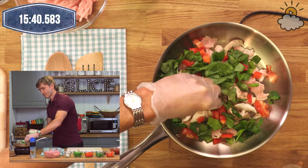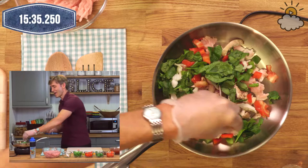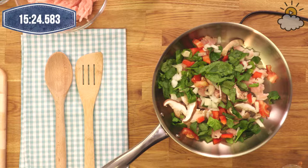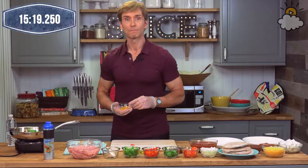These are onions. Anybody know what onions are good for? Onions actually help to heal infection, and they contain a lot of vitamins and minerals, as well as compounds that help to regulate blood sugar. Onions are really good to keep blood sugar spikes from happening.